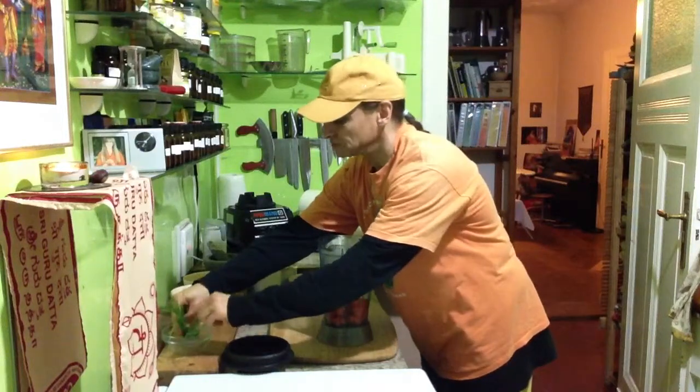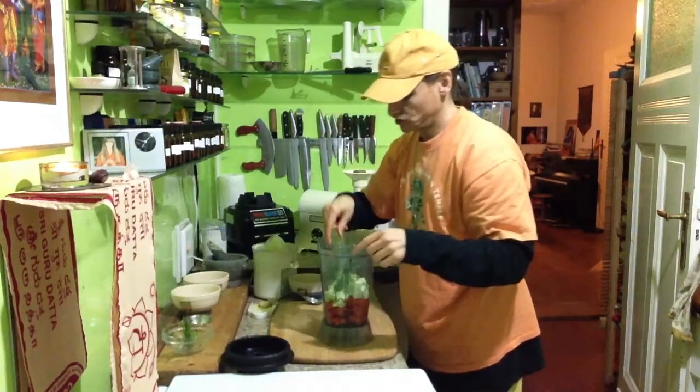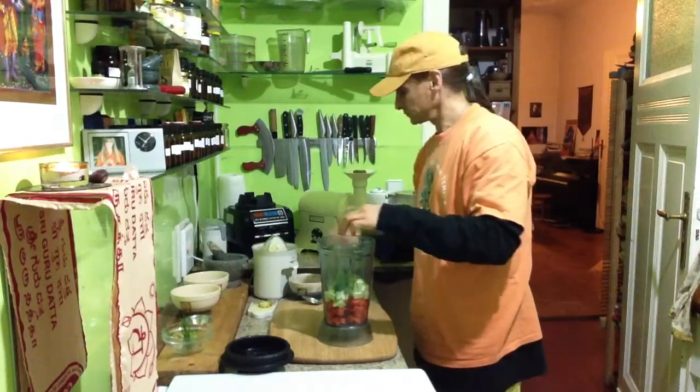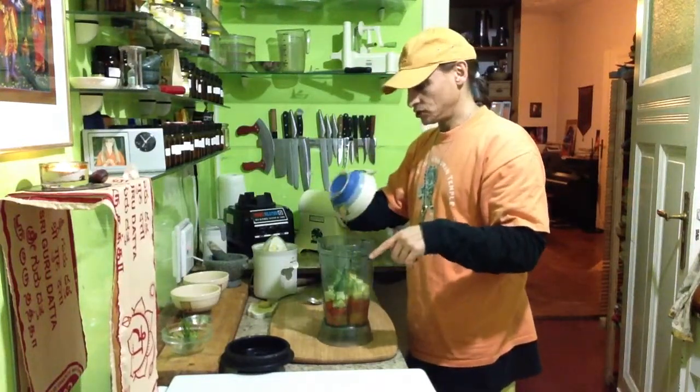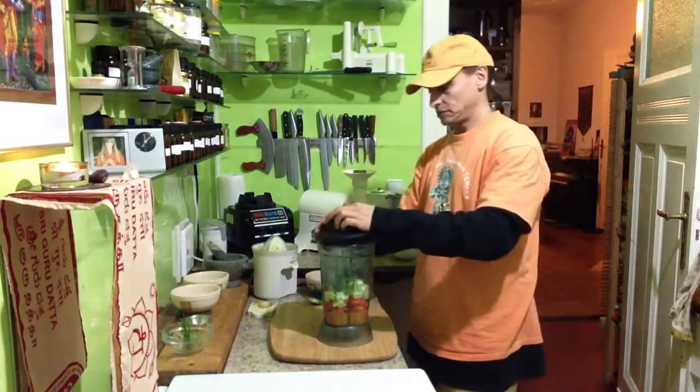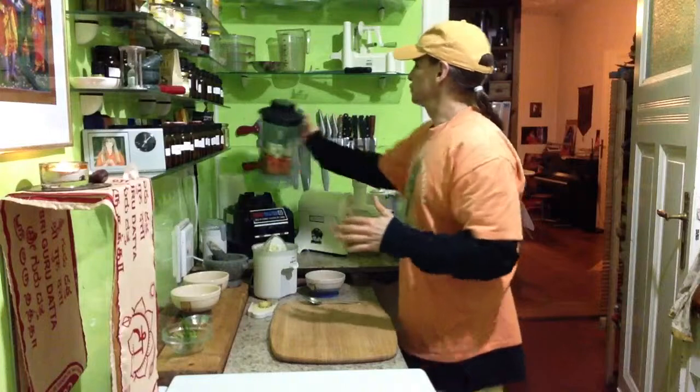I take half a bunch of chives, not too much — it depends. The juice looks nice but it might be a little bit thick, so I may have to add some more juice or water.